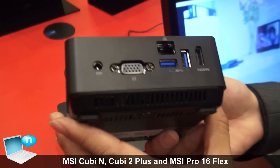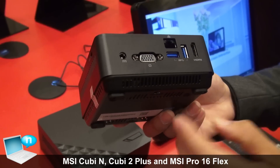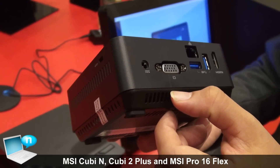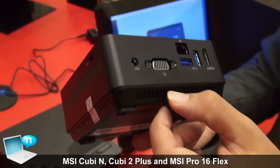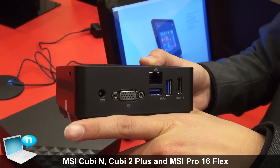We have two different types. One is this, one is a little bigger — it supports a 2.5-inch hard disk. The other one is smaller, more slim, and that one uses mSATA.